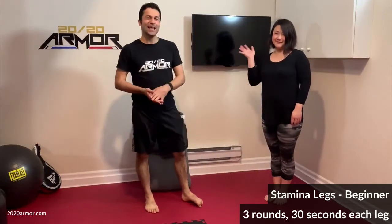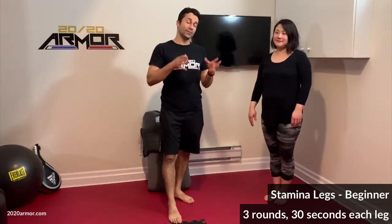Hi everybody, Master Ali Gafori here joined by my wife Sharon, and this video is called Beginner Stamina Legs. Stamina is very important in martial arts because if you can hit with the same amount of power at the beginning of the round as you can at the end, you'll have a higher chance of winning. Stamina is also a very good indicator of health.